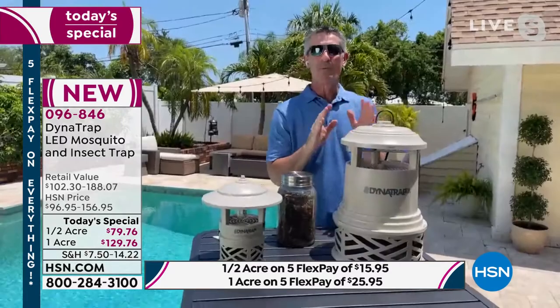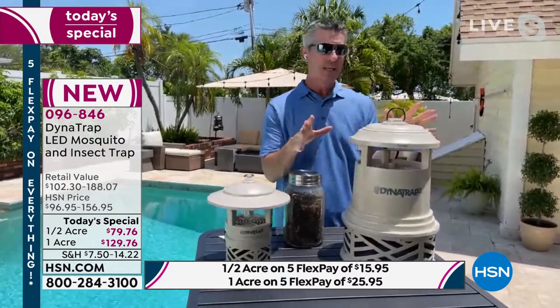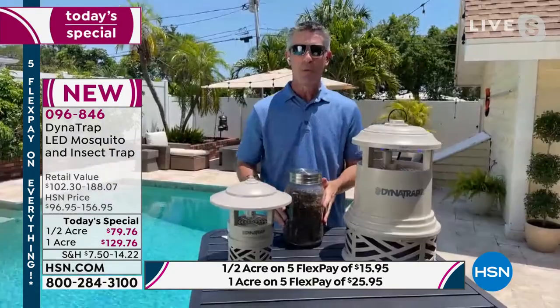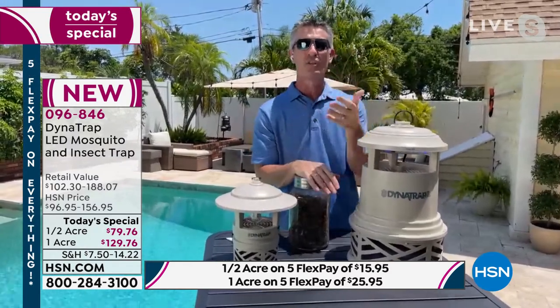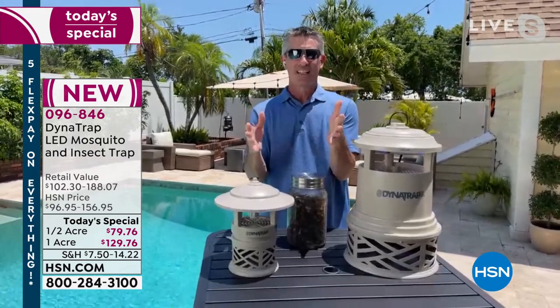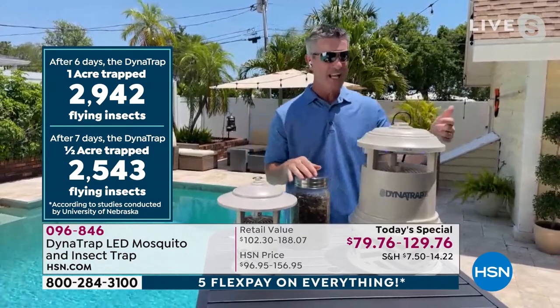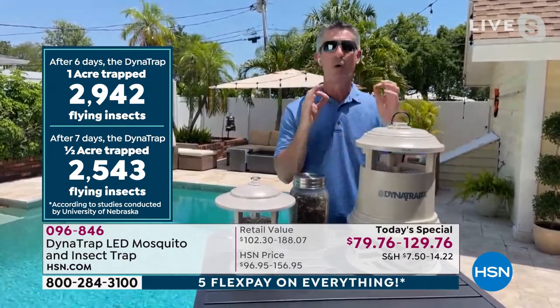Exactly. When you plug it in, it does start working immediately because that UV LED bulb goes to work right away. You'll be able to test it for yourself with those 90 days. What I think is really neat is when you look at that independent study from the University of Nebraska — in less than a week they were able to collect close to 3,000 biting insects, mostly because of the technology in that Attract-A-Glow bulb.